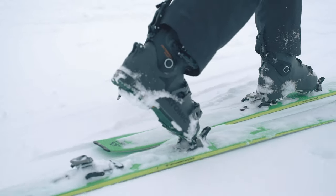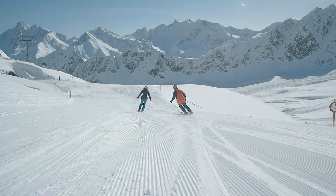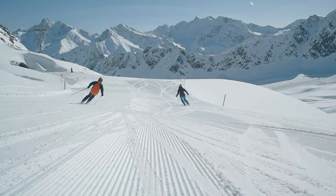This means we can make sure we've made all the correct decisions, but it also means that when you come into any of our stores, the staff can give you personal advice — they know exactly how the ski skis because they've been on them.